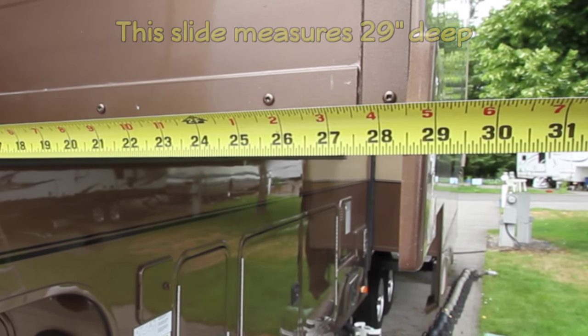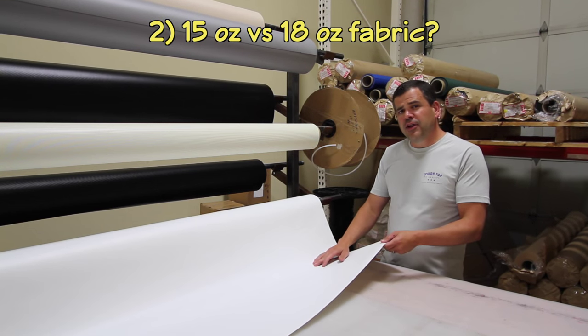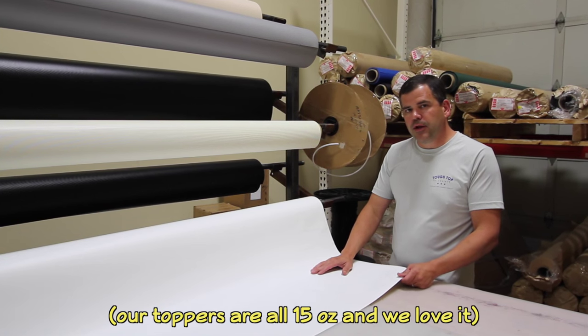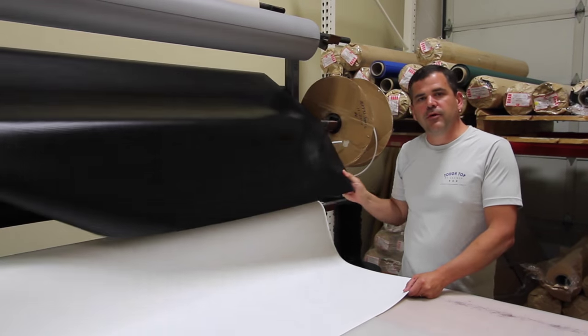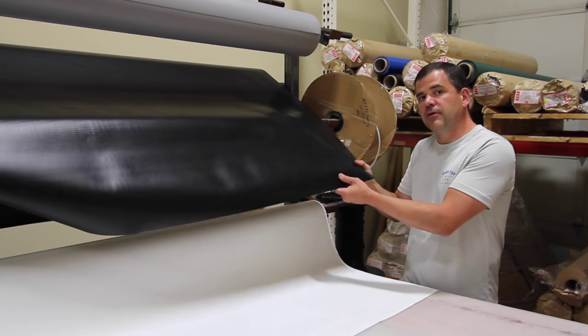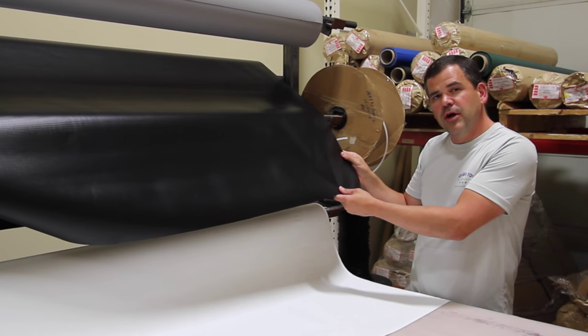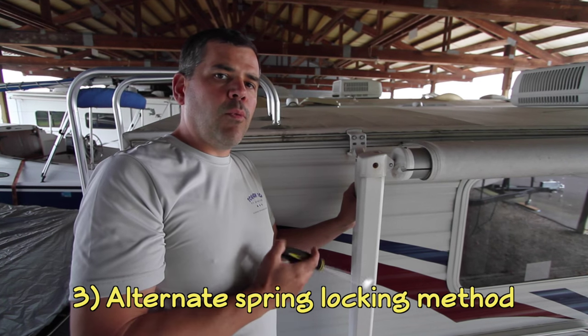Then we're going to measure the depth of the room and allow for extra fabric for wraparound and spring tension. Our 15-ounce fabric is a very tightly woven product, so it's good for slide toppers that receive a lot of wind and rain. Our 18-ounce is a coated vinyl, so it has give to it — it's good for main patio pull-down awnings and also for slide toppers that see a lot of snow.